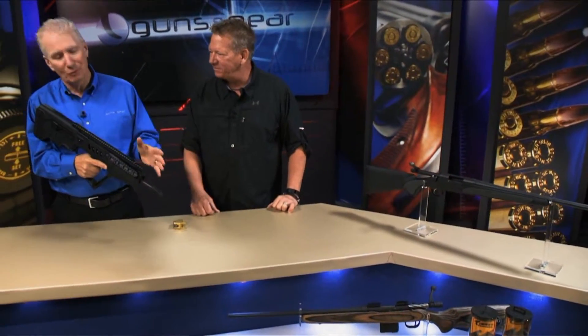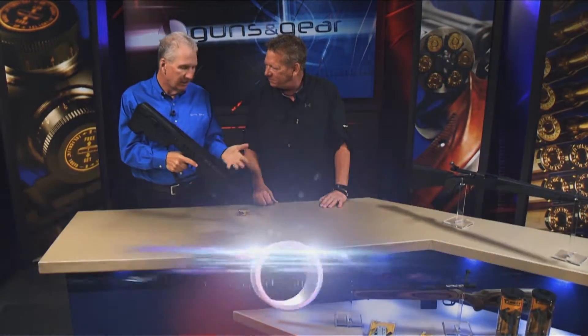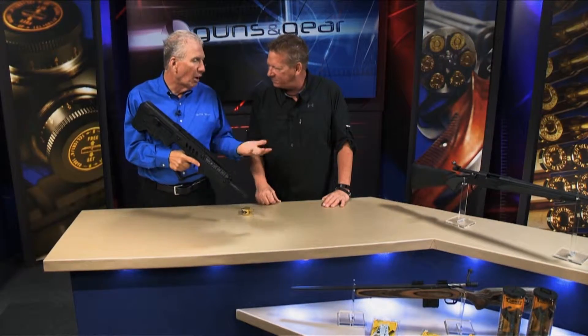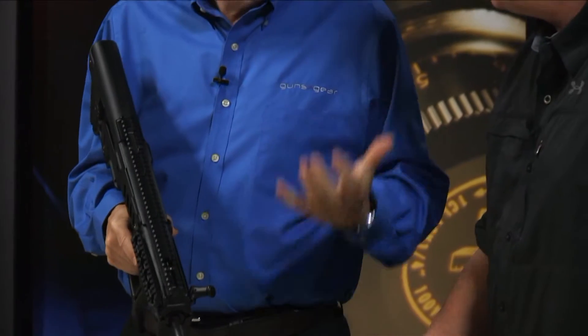Now this is a seriously cool rifle, the Tavor from IWI. .223, bullpup design, military grade. John, like all military guns, this one comes with a military type trigger.